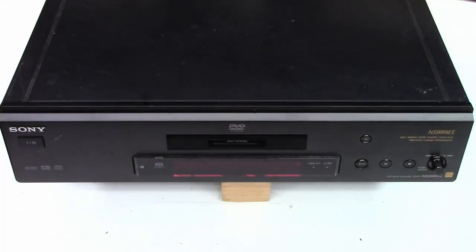I had a customer drop off a Sony DVD player — this one is a DVP-NS999ES, the Extended Standard, Sony's high-end line. When you see that ES designation, you know you've got something. This is a Super Audio CD player, and my customer enjoys high quality audio.